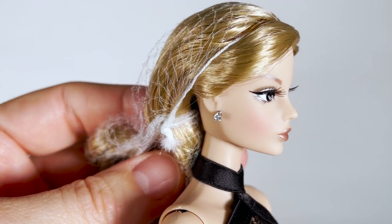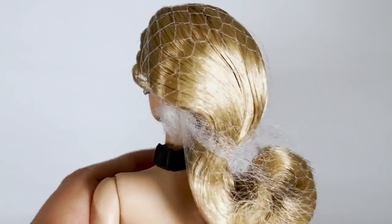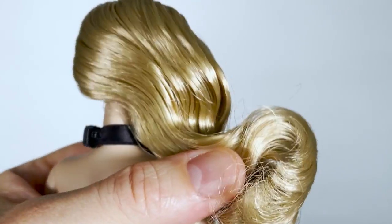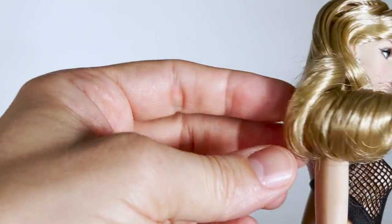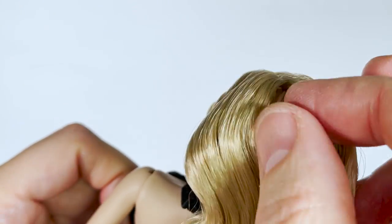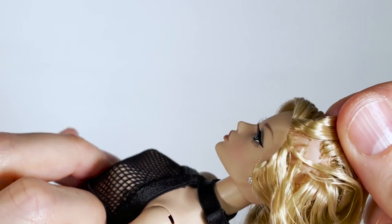Her earrings are already in place — simple diamond-look earrings. Her hair is soft, but a little messy. I wish there was more product in it to keep her hairstyle in place. The hair colour is nice. Apparently she is not fully rooted.